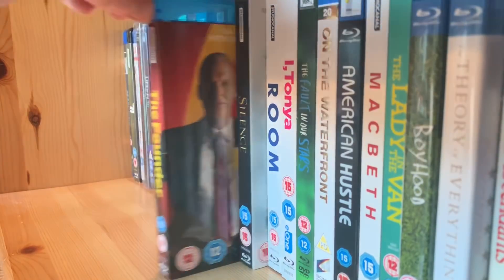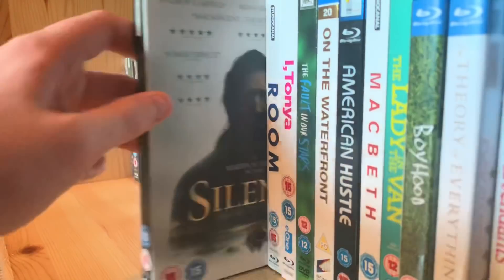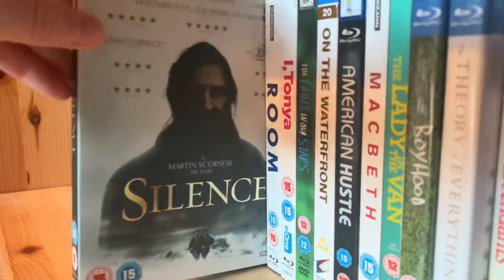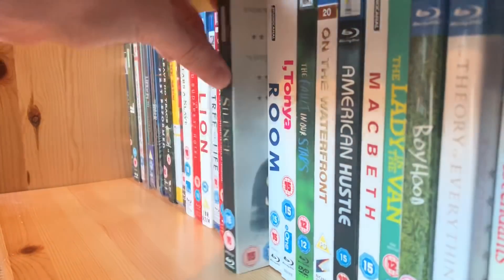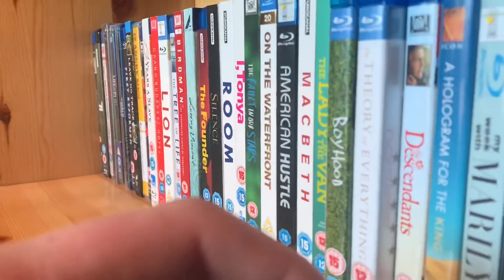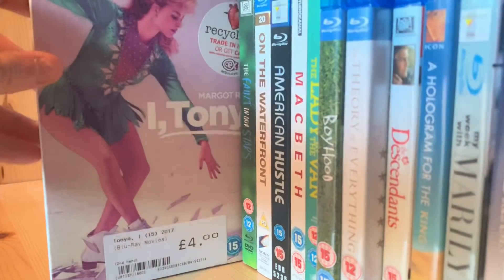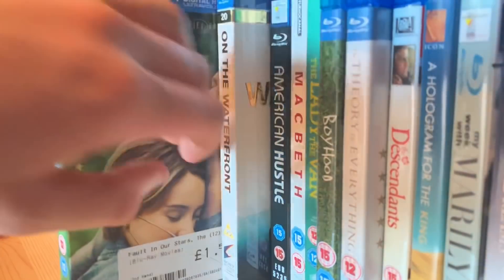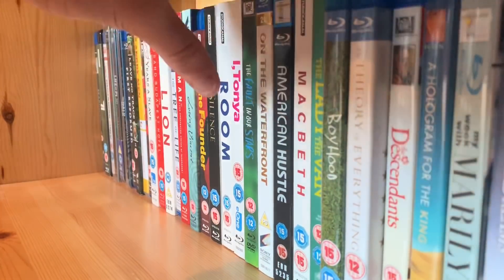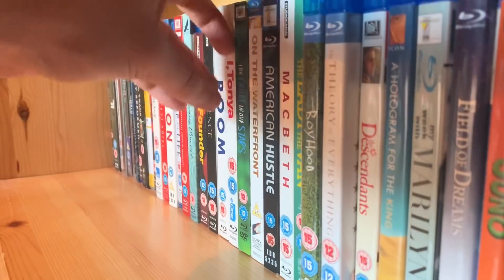The Founder — the founder of McDonald's, what's killing our world and making kids die of obesity. I hate fast food so much. The Silence. Room with Brie Larson — I'm not a huge Brie Larson fan but it's a very very good movie. I, Tonya. The Fault in Our Stars. On the Waterfront. American Hustle — a lot of these are Poundland pickups.